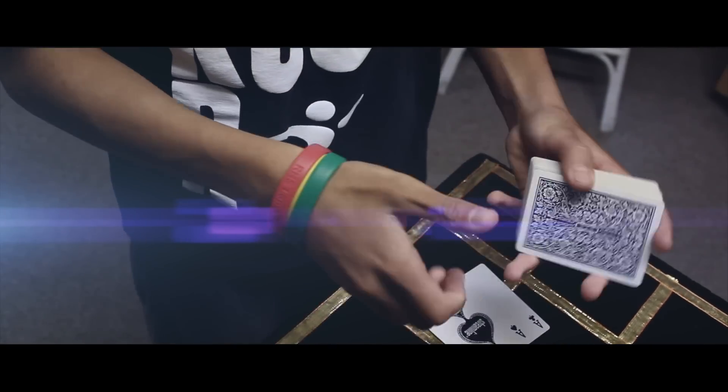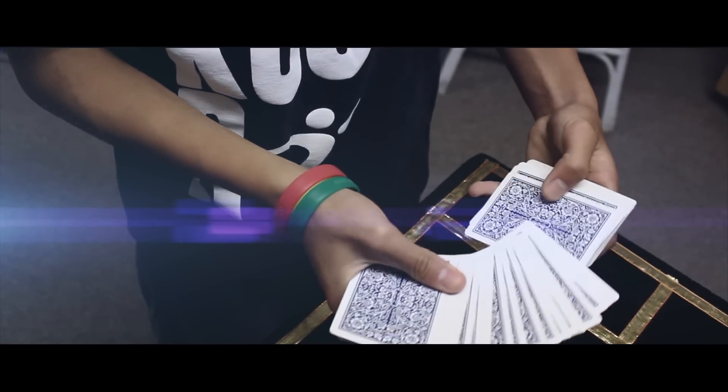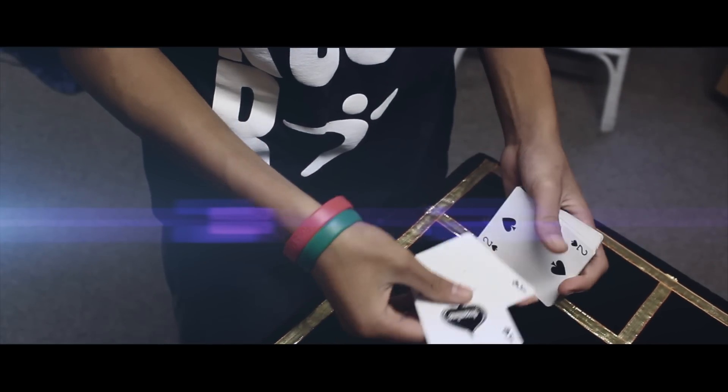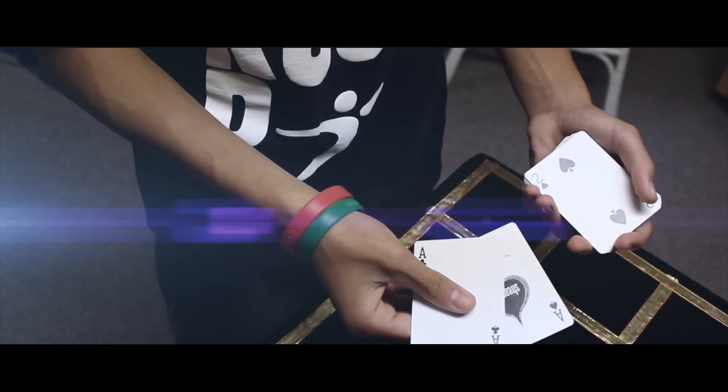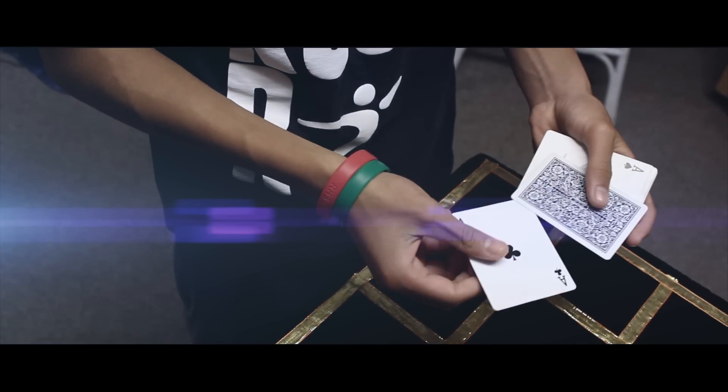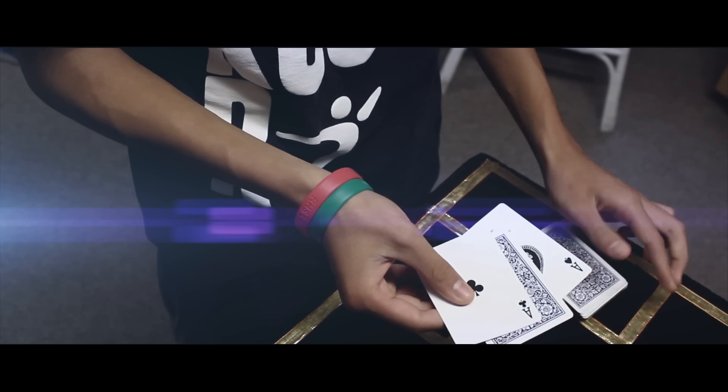For this trick we're gonna need a card selected. There's a surprise. Let's say you choose the two of spades here. So we'll use the two black aces to help me with this trick. We'll take your two of spades and leave it in between the two aces here.